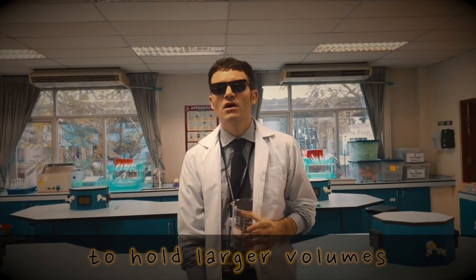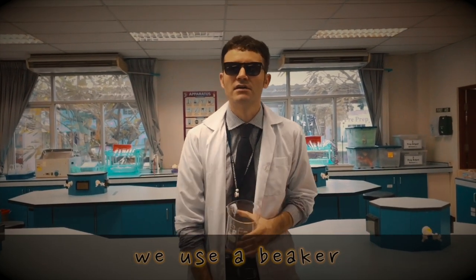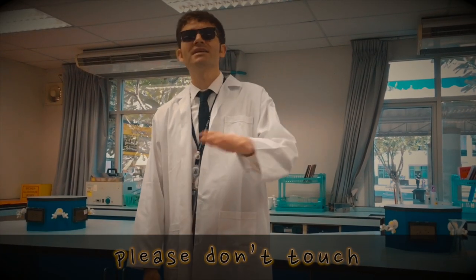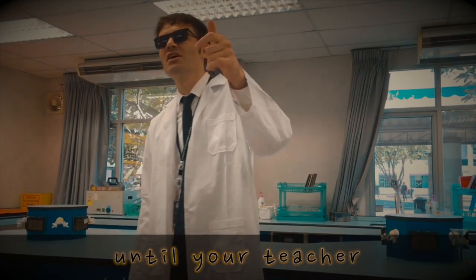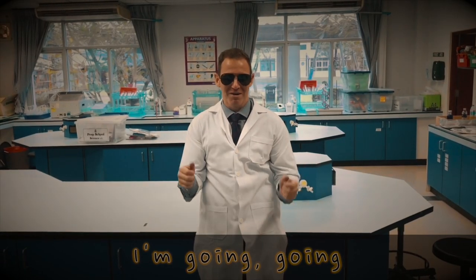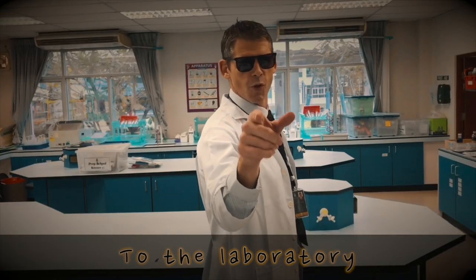To hold larger volumes we use a beaker — just don't call it a cup. And all these things, please don't touch until your teacher gives you the thumbs up. I'm going, going back, back to the laboratory.